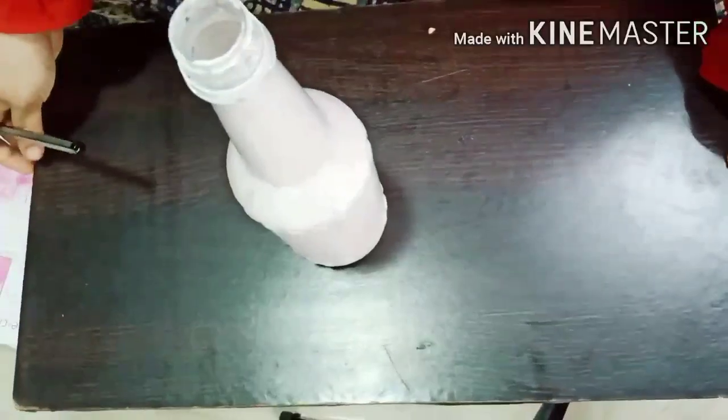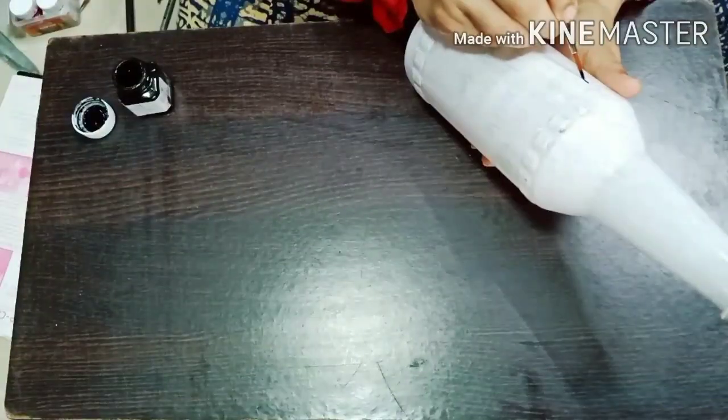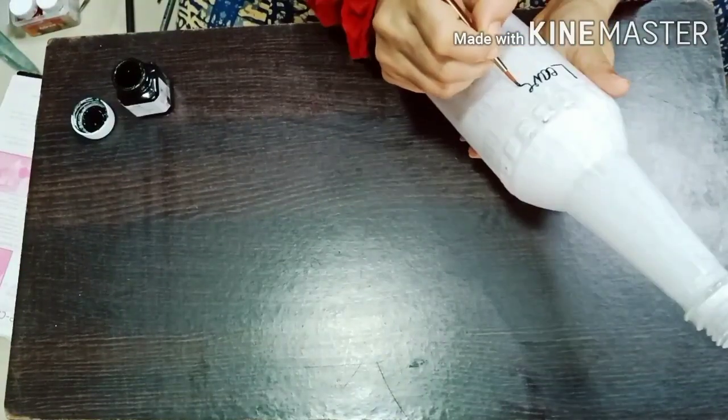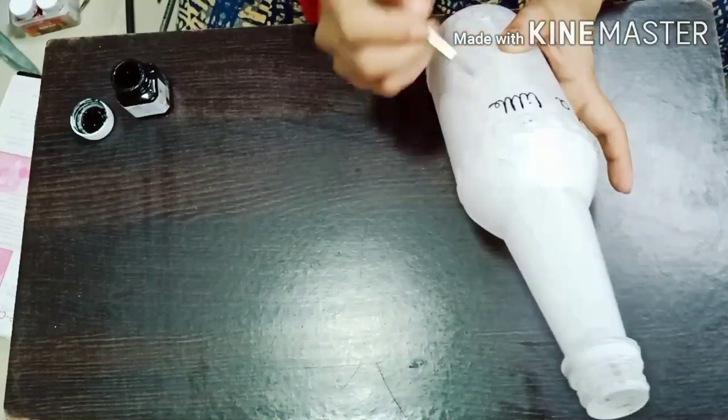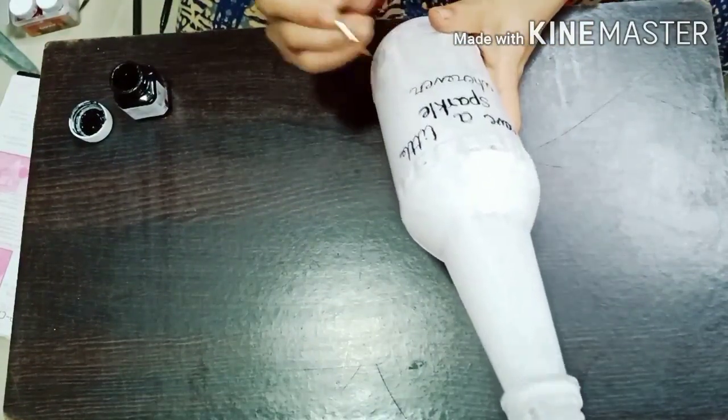After the bottle has dried out completely, let's do the writing. Here comes the quote: 'Leave a little sparkle wherever you go.' Oh, isn't it wonderful?